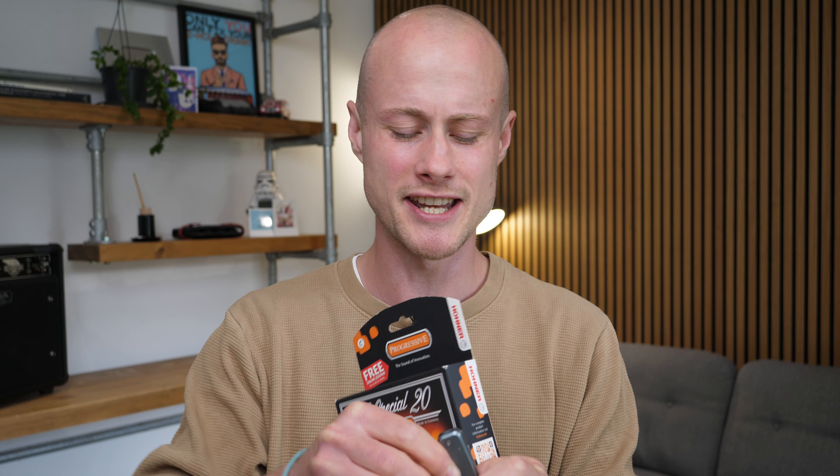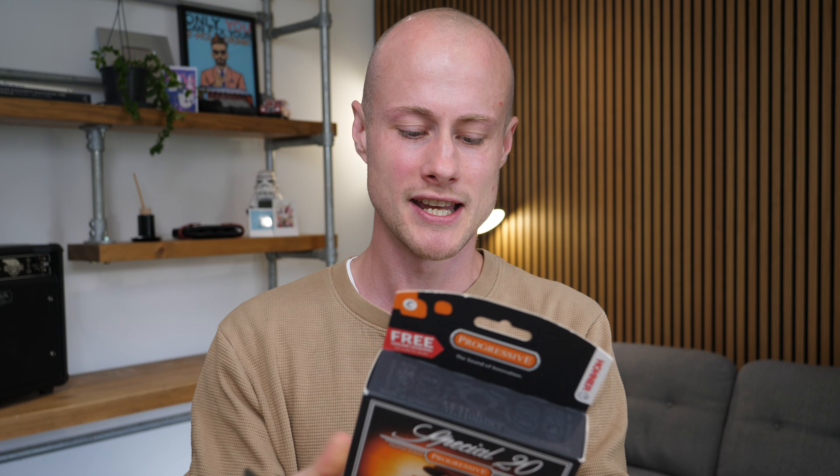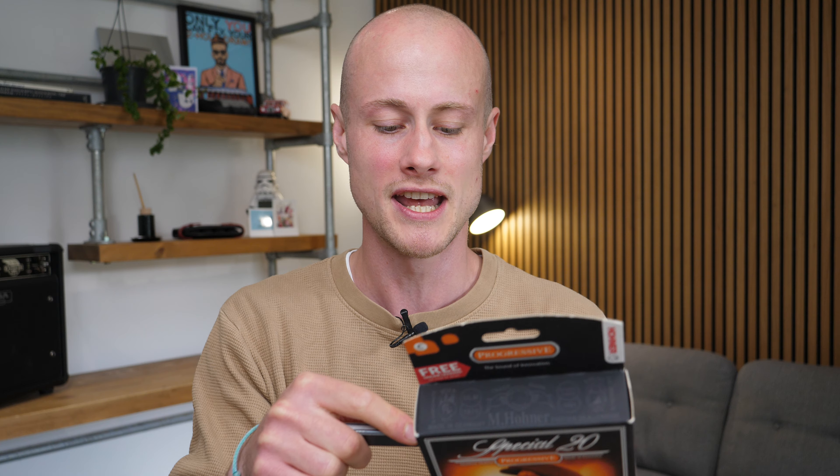One thing I'll say while I'm opening up this box: Hohner say on the back of the box that the Hohner Special 20 is not good for blues, and in my opinion — and a lot of professional harmonica players would agree — that is total BS. So ignore what the box says. Box is open, and we now have the classic Hohner Special 20 hard case.